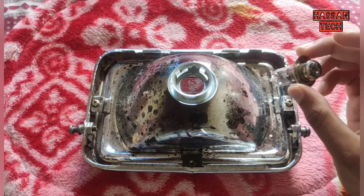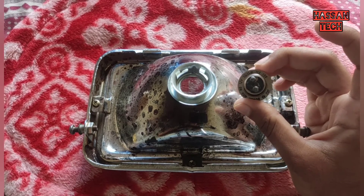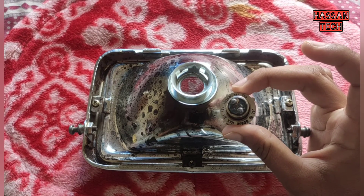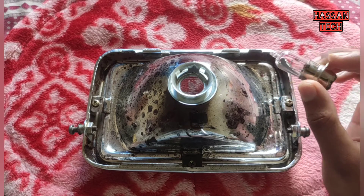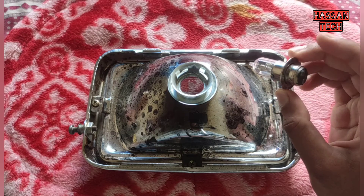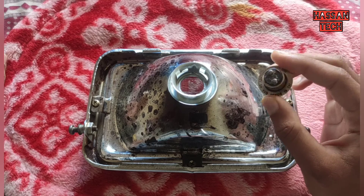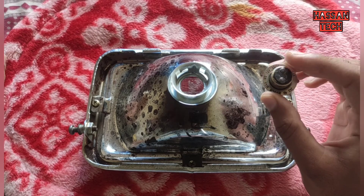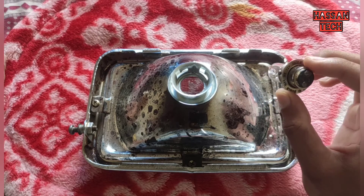This is a 35 watt bulb — you can see here, I'll zoom it. But the actual rating of the bulb used in Hero Honda CD-100 is a 25 watt bulb. This 35W bulb was giving low output, so I figured out it was a problem with the power rating. We should use a 25 watt bulb, not the 35 watt bulb.